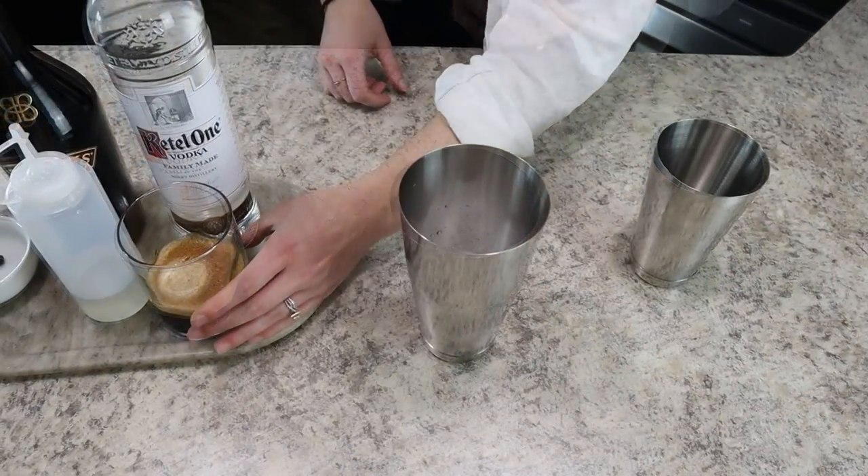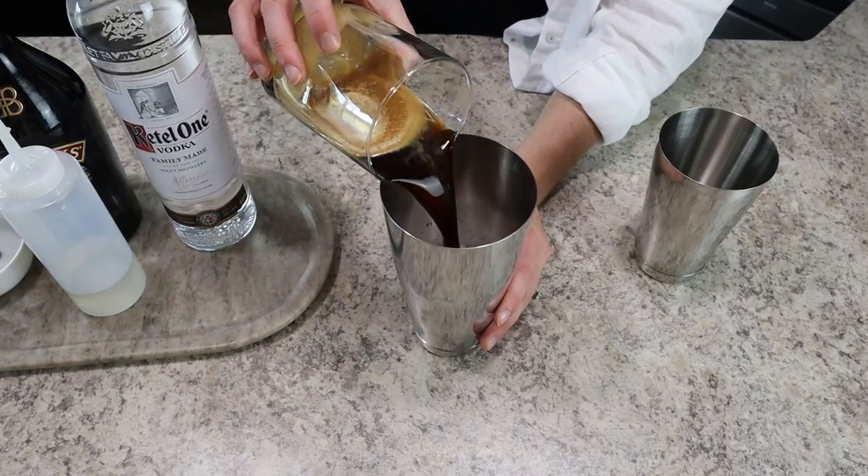To make this cocktail, first grab a shaker and fill it part way with ice. Then we're going to add two ounces of freshly brewed espresso.